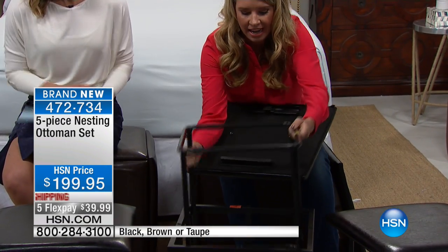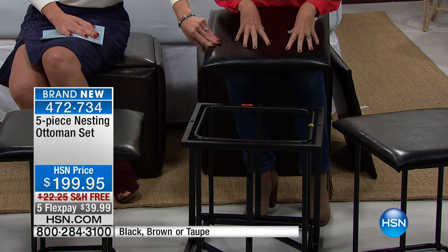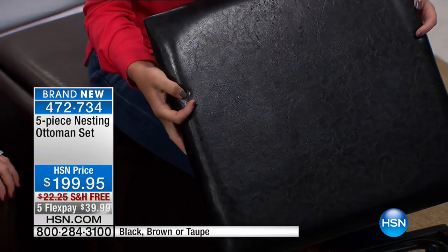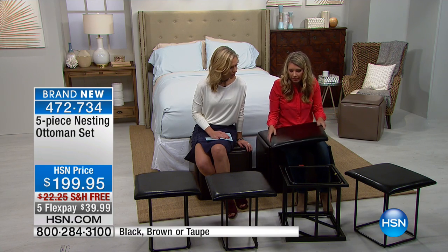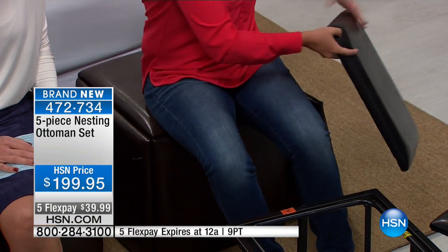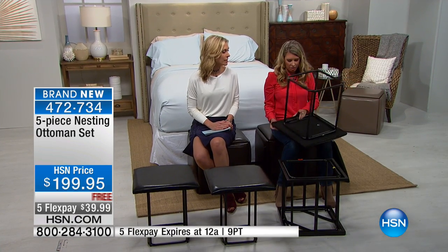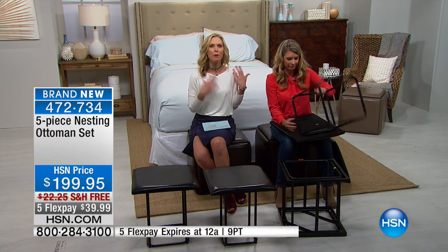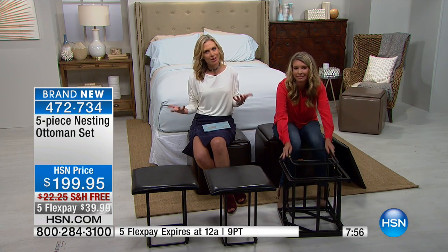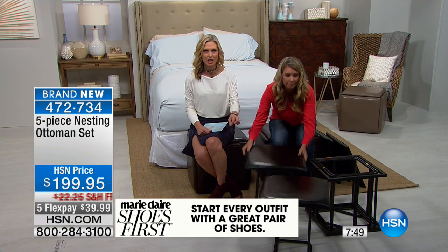Look at how easily it nests in like this. Feel the top — so squishy, soft, and a really nice finish. It is faux leather but very nice to the touch, very squishy. Your alternative right now is those white plastic chairs or the wooden ones that break. We were both chatting before the show about having people come over, putting out those white folding chairs, and then someone sits down and ends up on the floor!